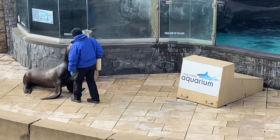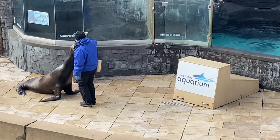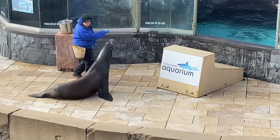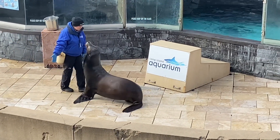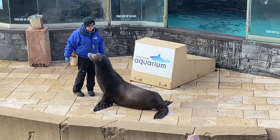Seals don't have that rotatable hip bone like sea lions do, so when they come out onto land, they do tend to look a little bit silly sometimes. Java actually has an amazing impression of his seal cousin, so Java, when you're ready, let's see it.